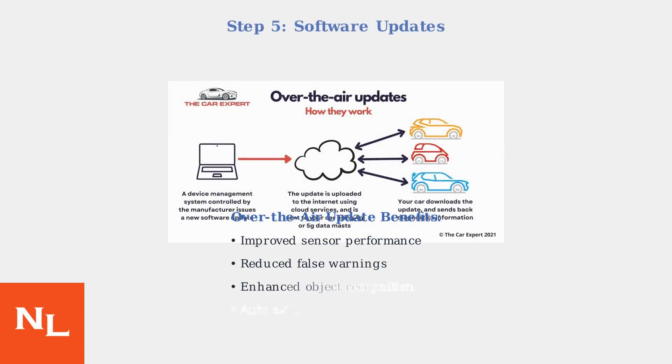Keep your Ford software updated. Ford regularly releases over-the-air updates that improve sensor performance and reduce false warnings, which are automatically downloaded when your vehicle is connected to Wi-Fi. Following these troubleshooting steps in order will resolve most sensor-blocked warnings — start with simple cleaning and resets before considering professional calibration or replacement.